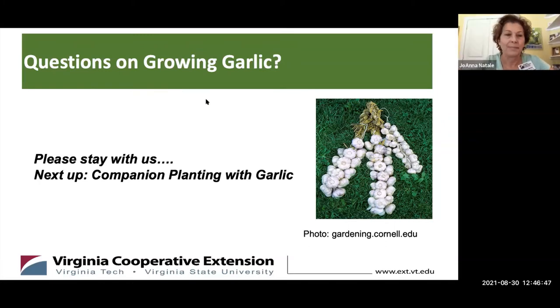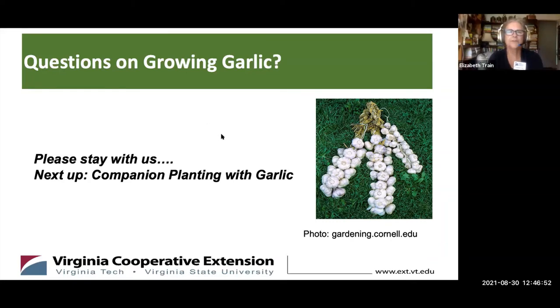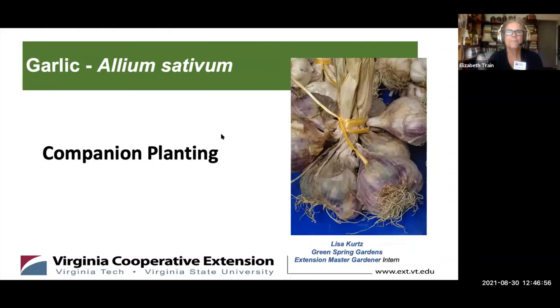Then why don't we go ahead and proceed with Lisa Kurtz on companion planting with garlic? Thank you, Joanna.